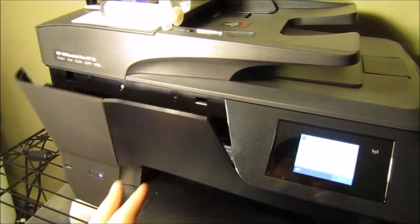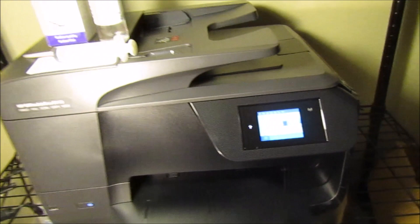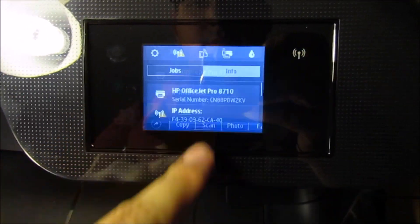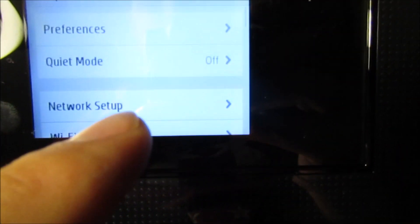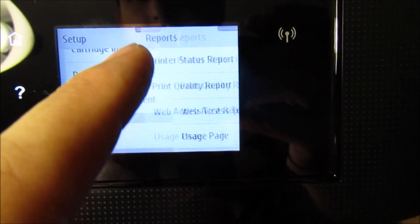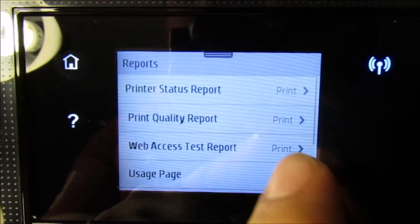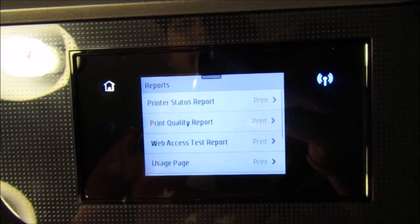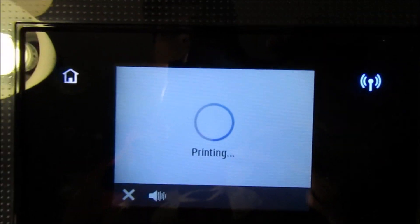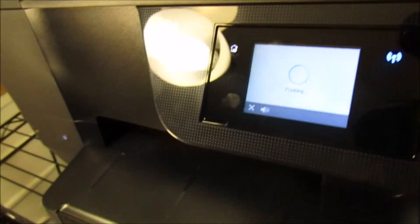That's really all there is to it. Close this back up and print some test pages. To do that, you would just go to your settings, then go to printer maintenance, and print a printer status report. As long as that prints out fine, then your quality should be back up to where it should be, and you can start testing the other things that you were wanting to print.